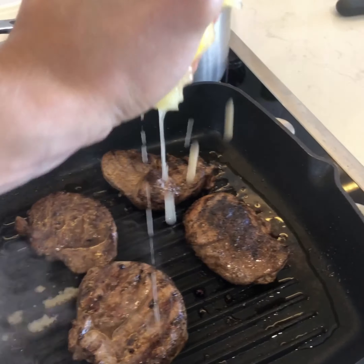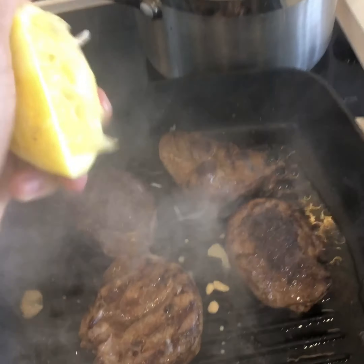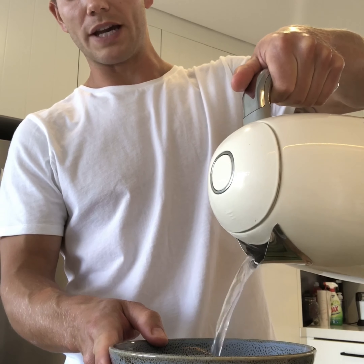Just before we take the lamb off the heat, we're going to hit it with some fresh lemon juice which is going to caramelize straight away and really freshen up those lamb flavors. When cooking the peas, I like to keep it really fresh — just add some boiling water to the bowl of peas, let it sit for about two minutes, drain the water out, rinse them under cold water, and done.